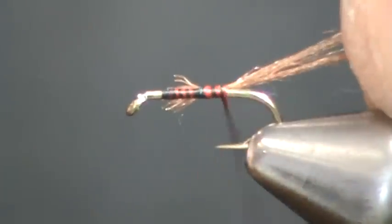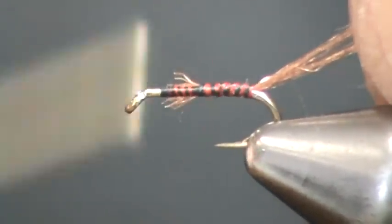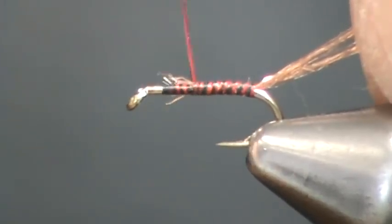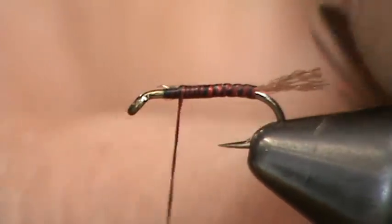Simply begin tying the fly by tying on the shuck of trilobal hair. Then form the body with just wraps of your red and black combo thread.